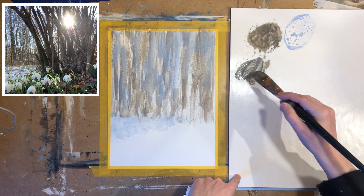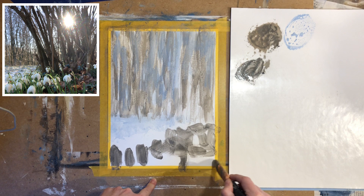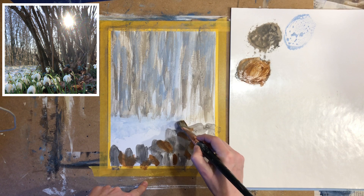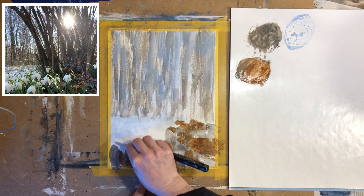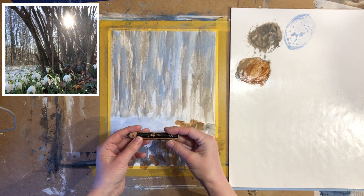While the background is drying I want to work a bit on the foreground. I chose a fairly large brush here as well, a size 12, and I want to build up some dark colors in the foreground so that I can paint some snowdrops on top. We do need some dark colors to be able to see the snowdrops once we paint them — if we paint white snowdrops on top of a white background they won't show up. So be brave and put in some of those very dark colors in the background.